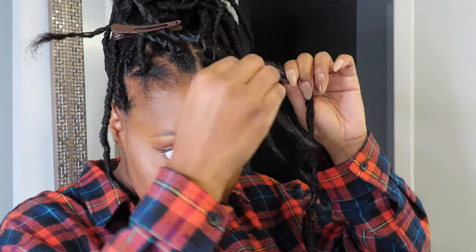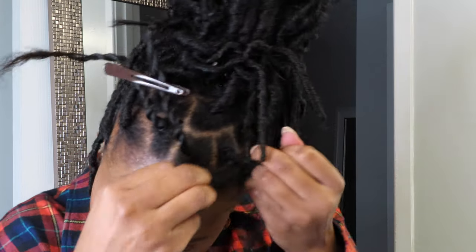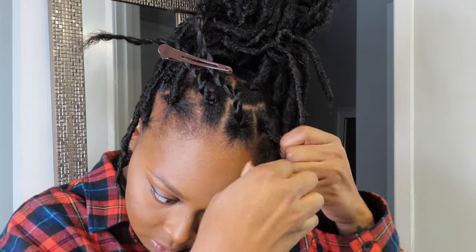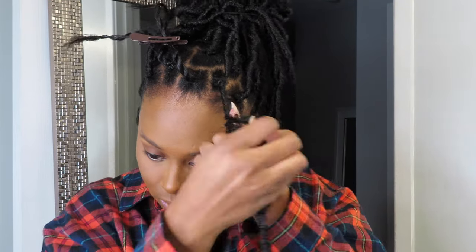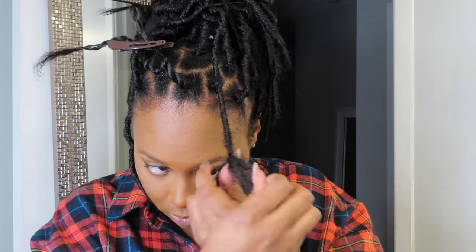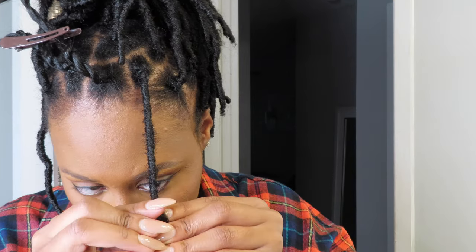Once you've done that, you're going to see which way the hair is actually twisted and you're going to want to twist it the opposite way to kind of unravel it, because you're going to take that hair and wrap it around your natural hair. Just take it and wrap it all the way down until you get to the bottom. When you get to the bottom, I recommend taking your hands together and rubbing the dread between your hands to make it a little frizzy so your hair won't come out.